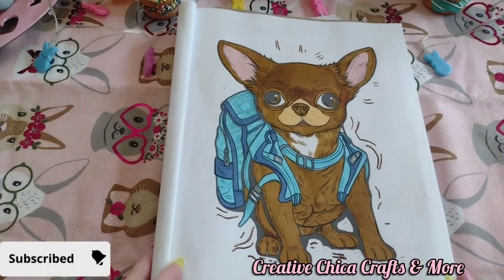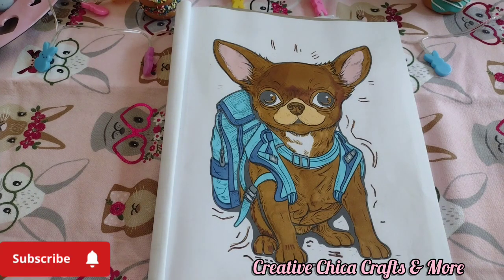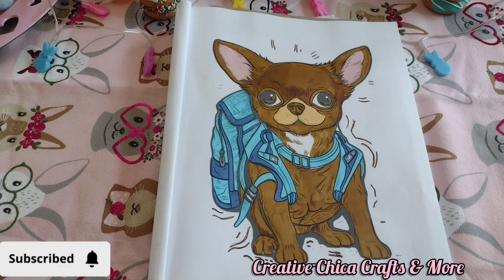Anyway guys, anybody is welcome to join this little collab. It's hosted by Jamie's Life in Coloring — just put the hashtag Dogs Coloring Collab, and that way Jamie can find your channel. Hopefully you will decide to join because it is a lot of fun.